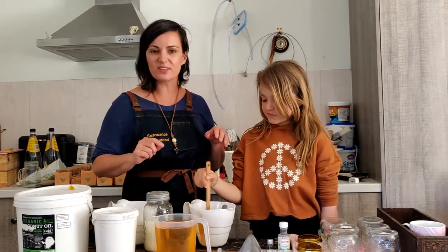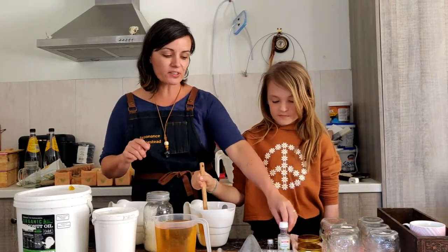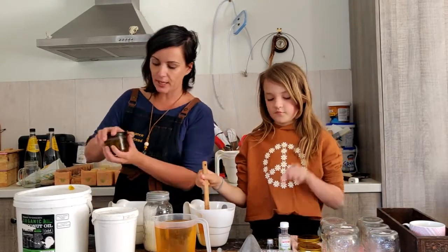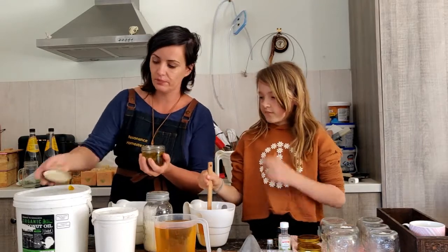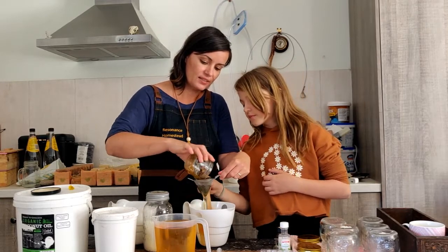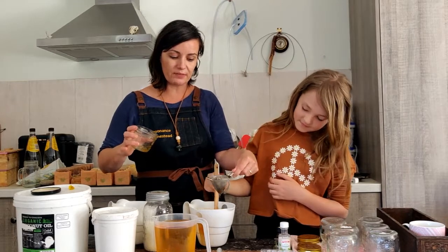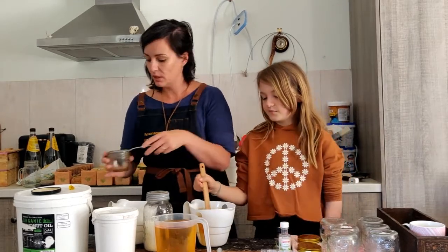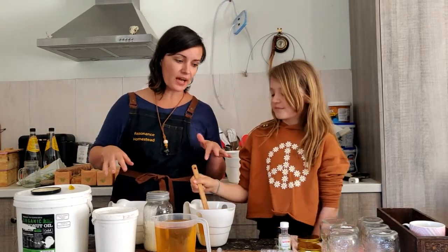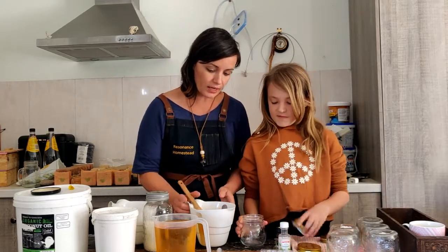We want to try and avoid those lumpy bits. This is the time when you would add your fragrance oil or whatever scent you like in your salve. I'm not adding that, but what I am going to add is my dandelion oil to get all those benefits of the botanicals in there. That's it — that is mixing up your salve, done!